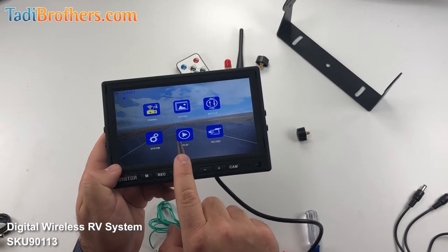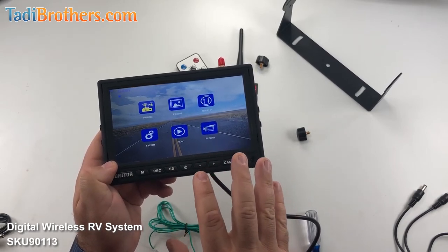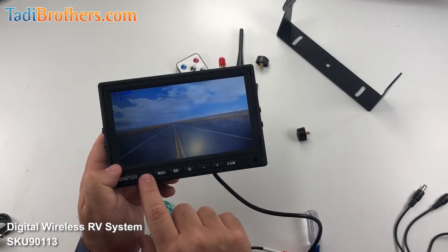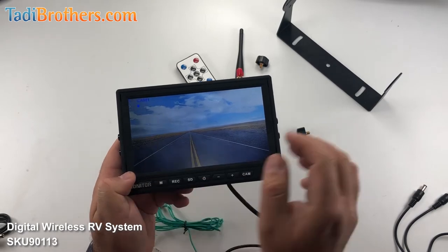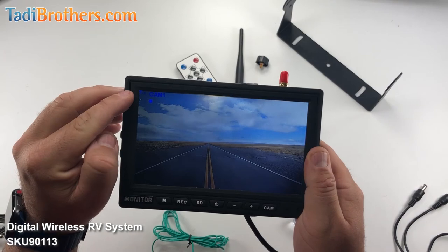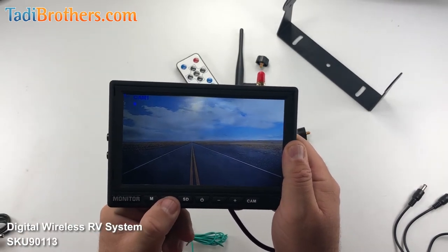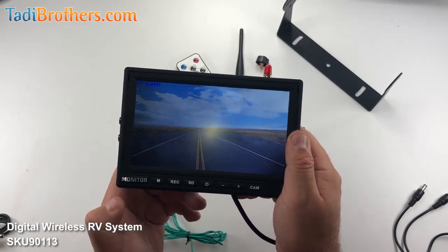The last two features of the menu are the play and the record — these affect the DVR. First let me put a memory card in there. If you see here on the screen, other than it showing you what camera or channel you're on, you have here the reception of the camera, and then you have a dot — if you push that it means there's no SD card so the recording won't work. But we're going to go put that in right now.